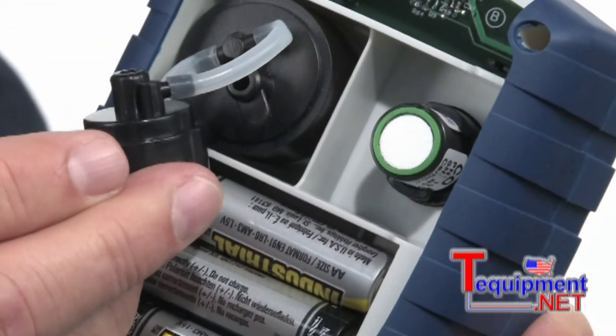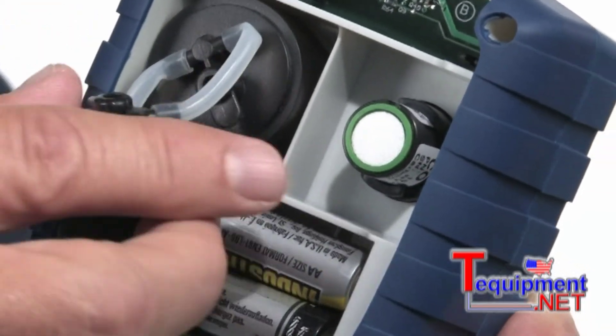As I mentioned earlier, one of the most unique features about this instrument is the Be Smart sensor program. Instead of having to send the entire instrument in for calibration, all you need to do is order up a calibrated carbon monoxide sensor. When it comes, you open up the back — you saw earlier where the carbon monoxide sensor was.